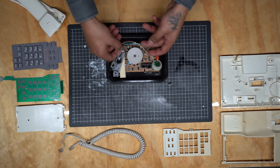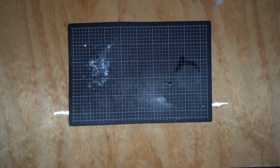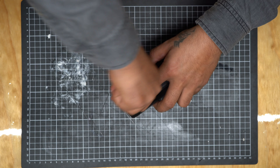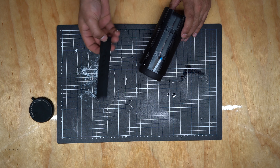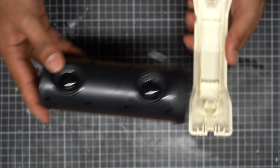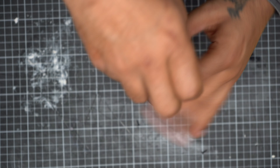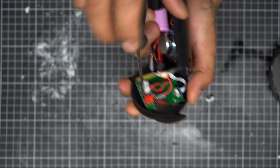Time to pack everything up and get started on pulling apart that really cheap speaker. Now, this speaker was only 20 bucks, but it's got some really good parts. We've got a little button module, the speakers themselves, the motherboard, the battery, and a radio as well, which is going to be great. There is an LED light on it, but it's going to be useless for this.